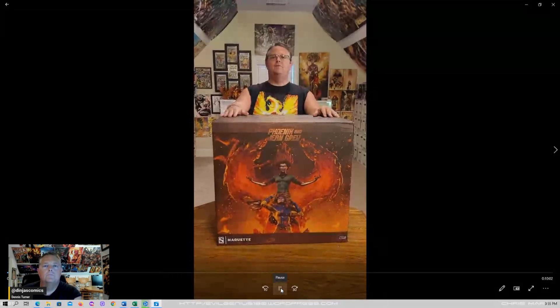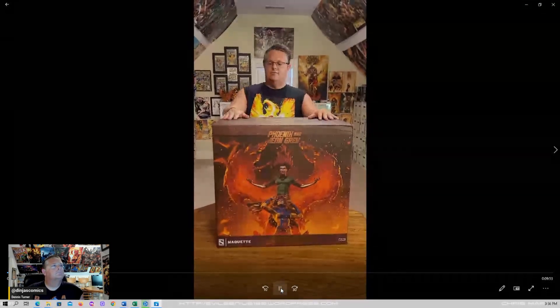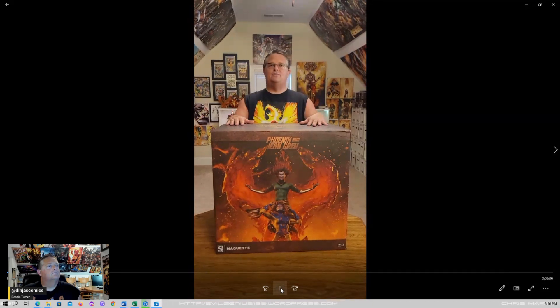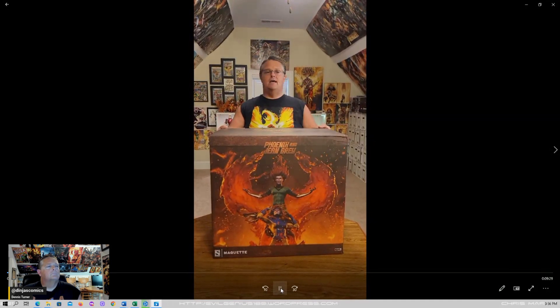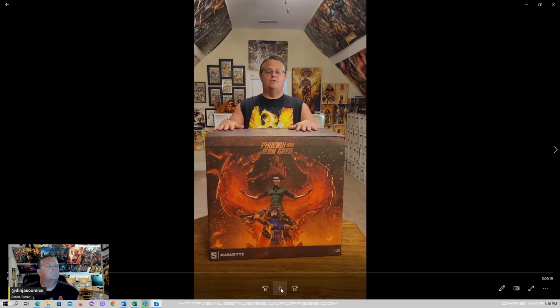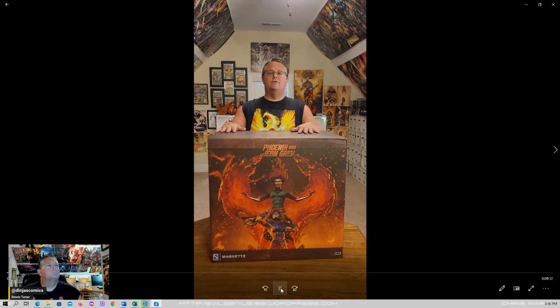Everybody, the time is here — it is time to do the unboxing of the Phoenix and Jean Grey maquette statue from Sideshow. If you checked out my quick flip on this one, we got to show you the box. We're actually going to pull it out of the box. This is 44.4 pounds, 26 inches tall all put together. I had to rearrange my shelving unit just to try and fit this one in. This is a big, big boy. It's nice and actually has an outer box, and Sideshow did a great job — this one even has velcro.